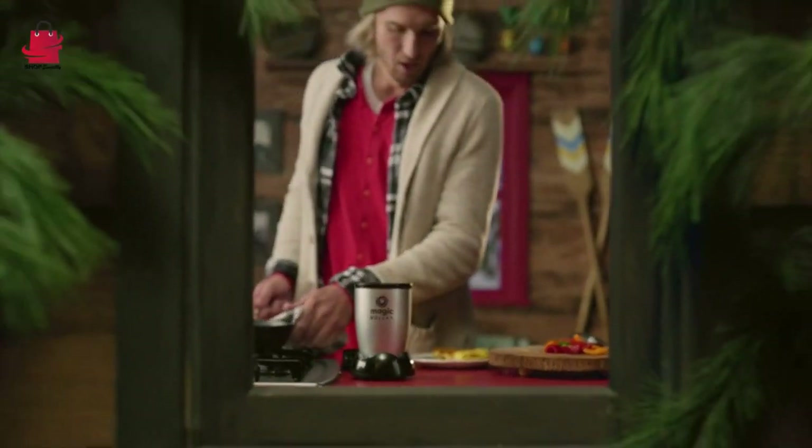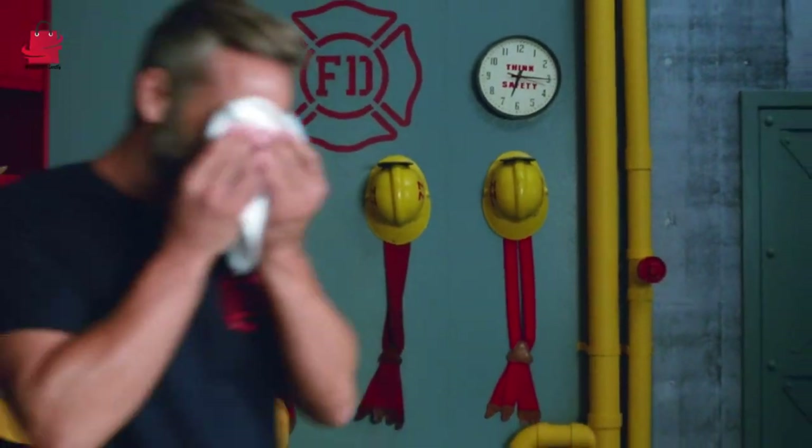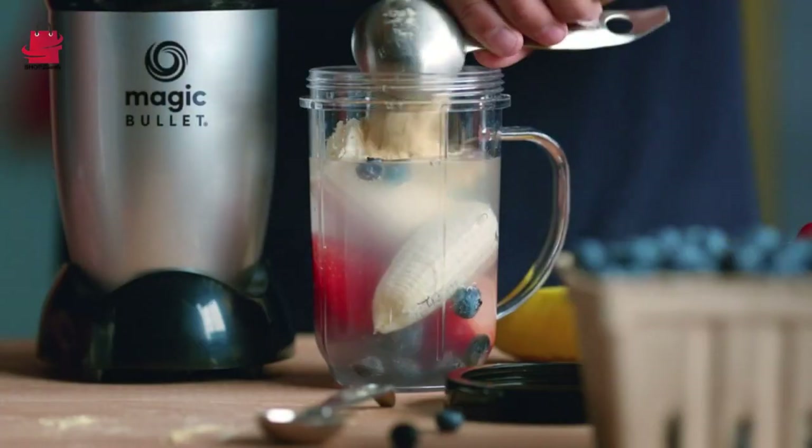11-Piece Set: Discover the complete kitchen solution with an 11-piece set that includes everything you need for blending, chopping, and more.